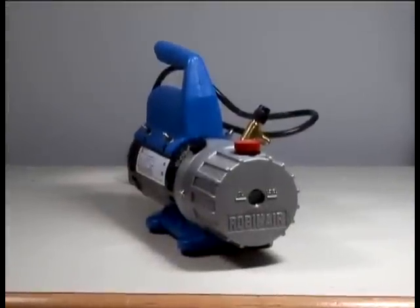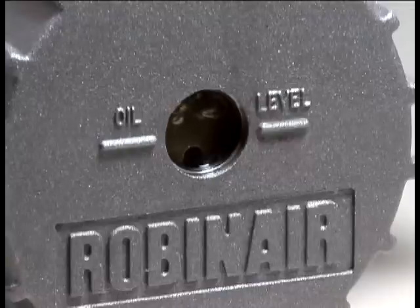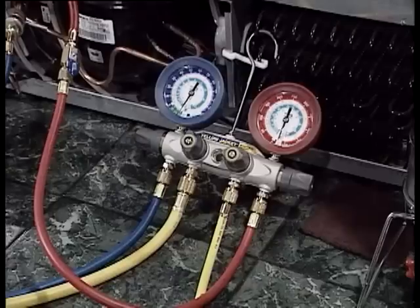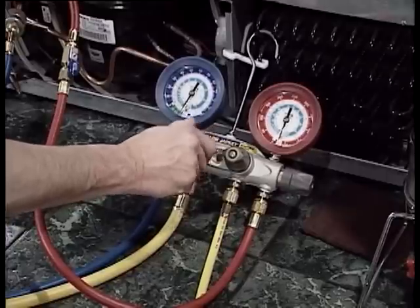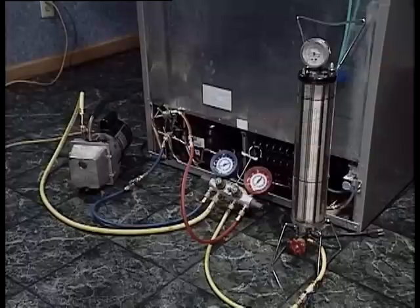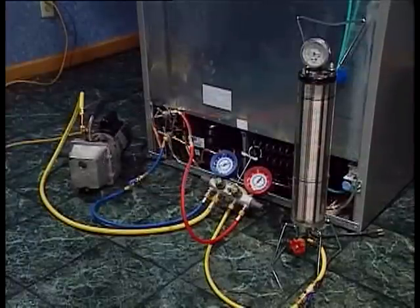While pumping the system down, if your pump has a bubble window, check it occasionally — you may see the oil start to foam and bubble a little. That foaming will prevent you from pulling a deep vacuum. If that happens, reduce the flow and the foaming should disappear. The most critical step occurs when you reach the targeted vacuum: you must close the pump valve before turning off the pump. Otherwise, you will pull contaminants and mineral oil back into the system from the pump.